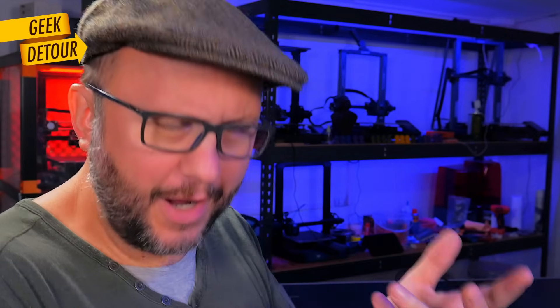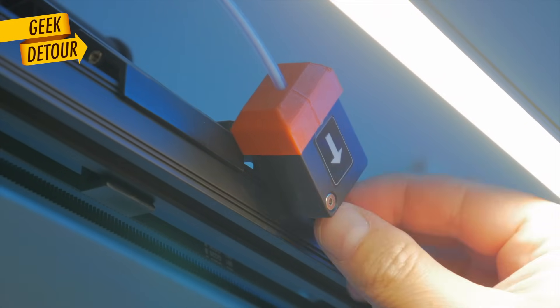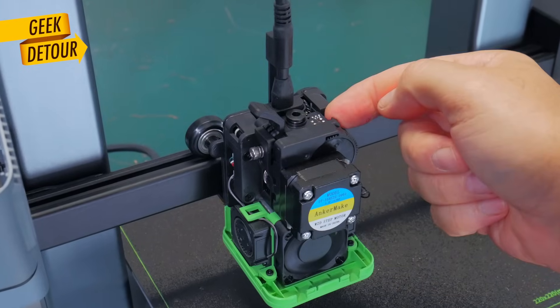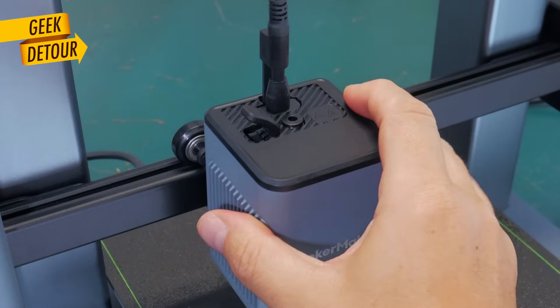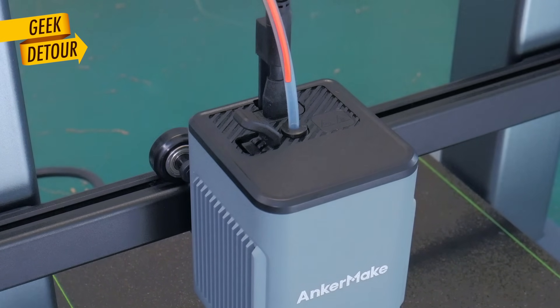This has nothing to do with the dryer itself. For this type of printer — also the Neptunes — you just need more tube. If your printer has a filament sensor and direct drive extruder all inside the print head, that's way easier. You just connect the tube from the dryer and it will run smooth.